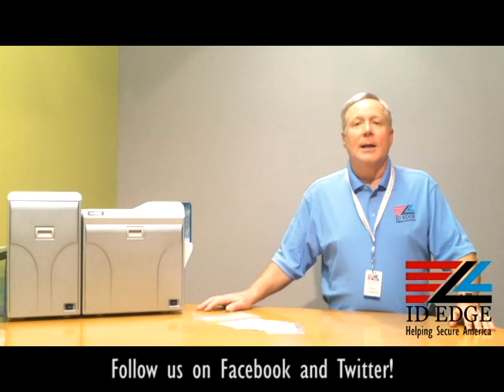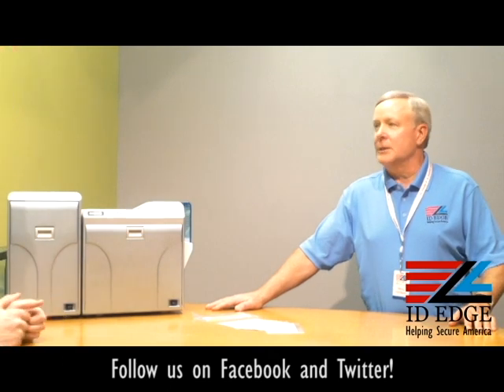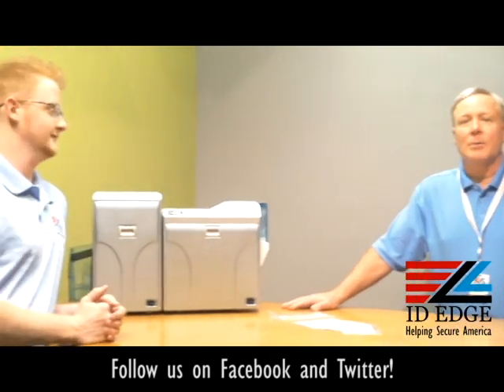Today we're going to go over how you load the cards on this, and our guest host today is Kyle from our tech department down the hall. He's going to show us how we load cards on the Prima 4 printer.